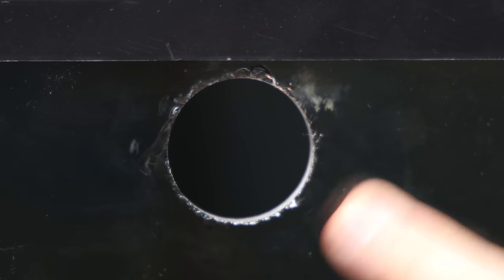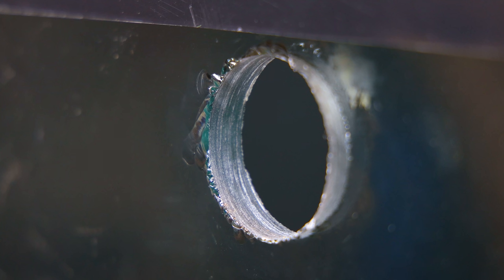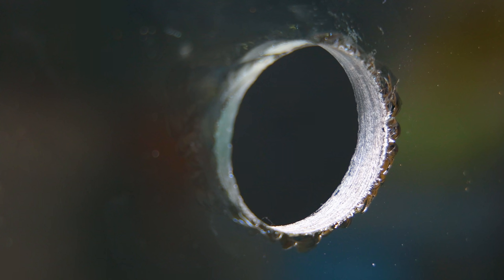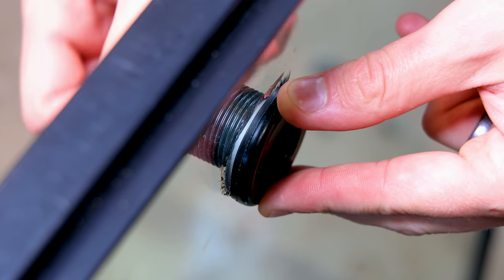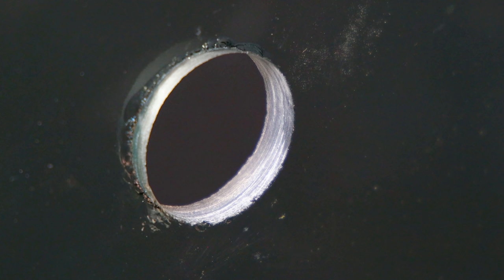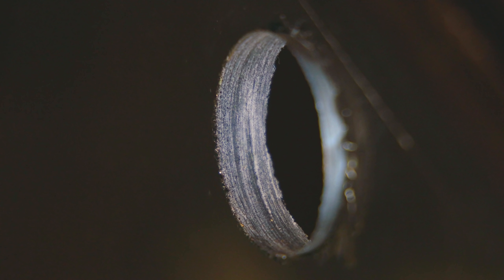If you look at these closely, you'll notice there's some blowout on the exterior of the tank. That means I didn't do as good of a job as I probably should have, but since it's isolated to the exterior, it's actually not that big of a deal. The reason is that the gasket for the bulkhead goes on the inside of the tank, and all of those areas are actually pretty clean. So even though you want to avoid blowout, if you start from the interior of the tank you can avoid having any issues with the seal.